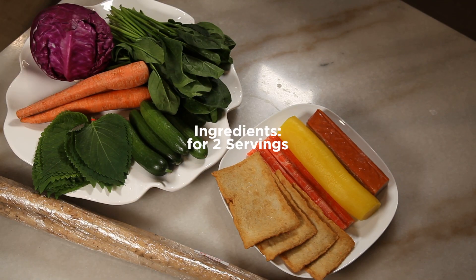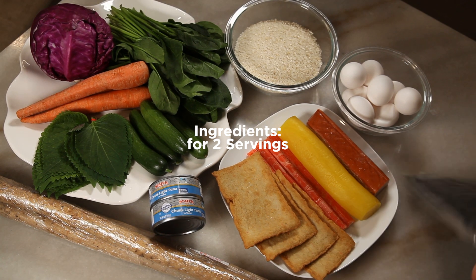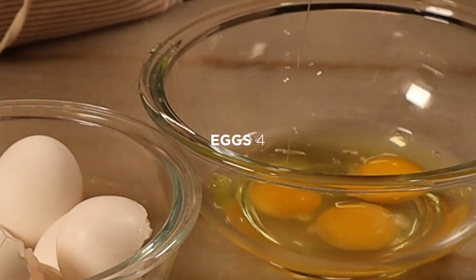I've listed the necessary ingredients in the description below. Don't worry if you don't have all the ingredients — you can always make it with what you already have. If you're short on ingredients, even just adding eggs will make it delicious.